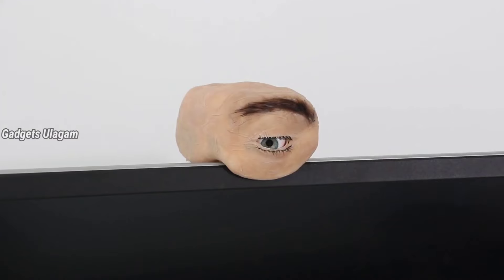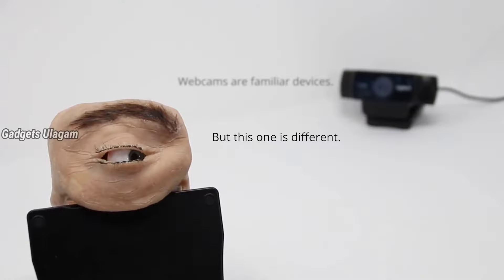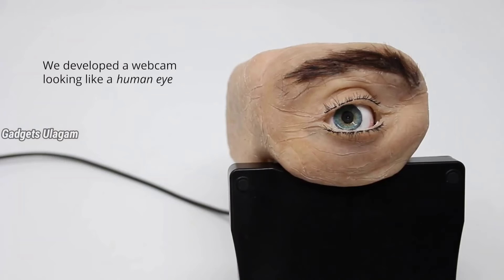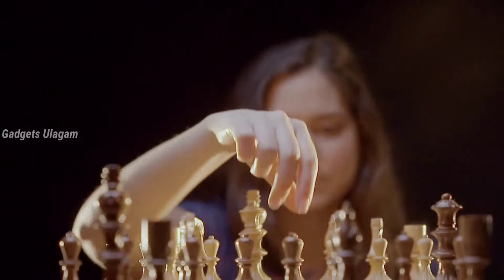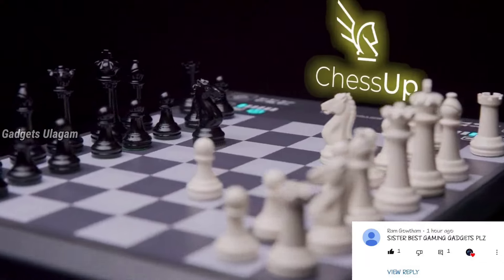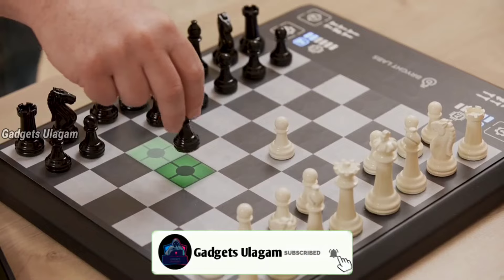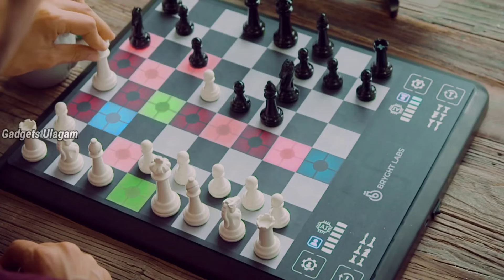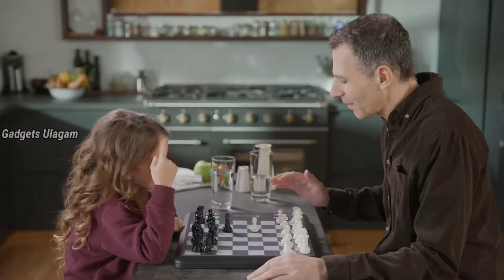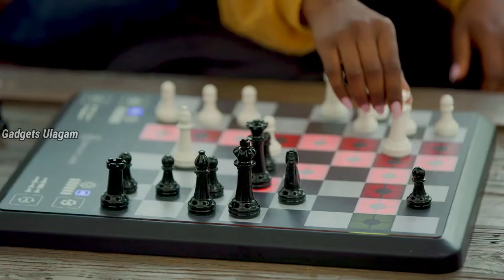You can find the Indian price online and get the link in the description. It features a chest-style design that is very popular and has a lot of advanced features. It includes artificial intelligence. If you touch it, it can show a lot of colors and lights. You can add a lot of prints and it offers a great game-assist feature. The link is available in the description below.